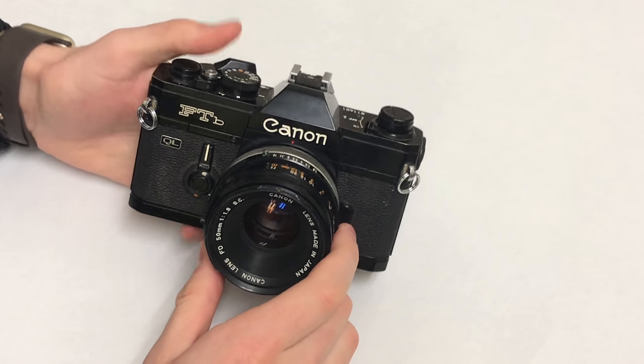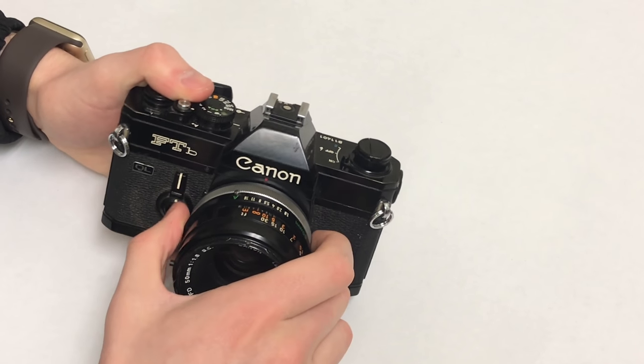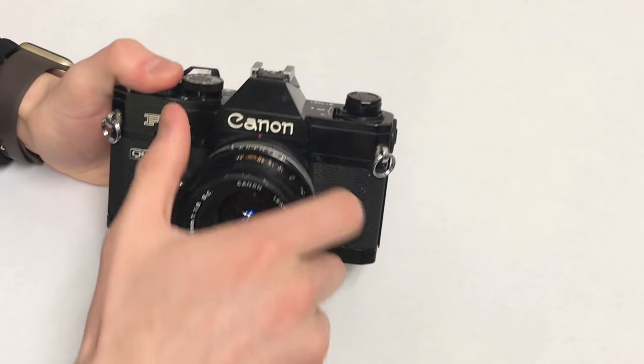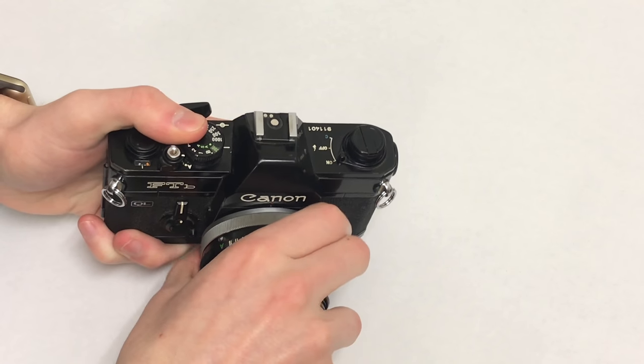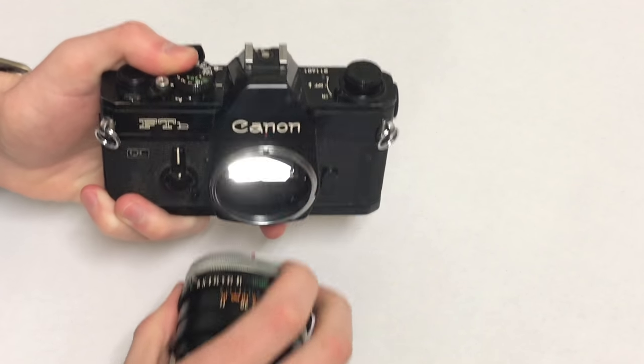Here's the front of the camera and we're going to remove the lens. This is a breech lock mount — only used by Canon for a little bit. Usually it's a bayonet mount where you just press a little button and turn it, but on this one you rotate this collar and that loosens the lens so you can take it off.